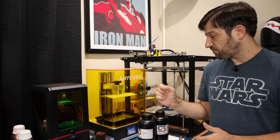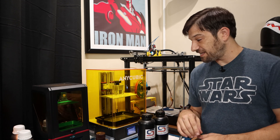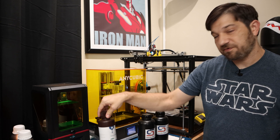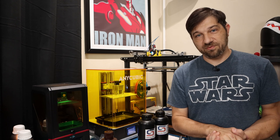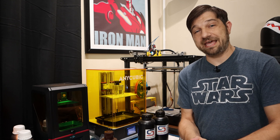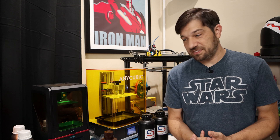I have two vats of resin here, different types. This one has the Soraya Tech resin in it and this one has some eco UV resin from Anycubic. What I want to find out is: will these printers still print with month-old sitting-out resin? Is it safe and is it okay to leave the resin in the printer when you're not using it?